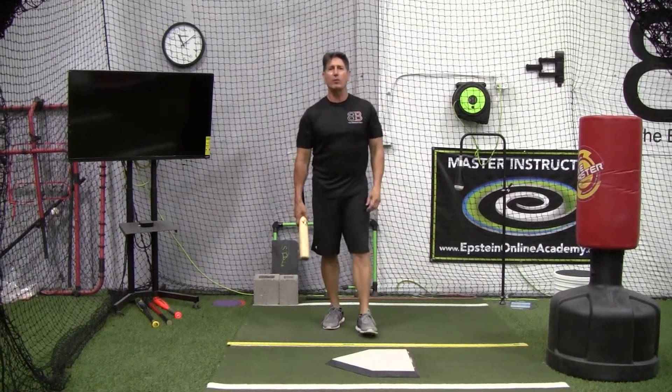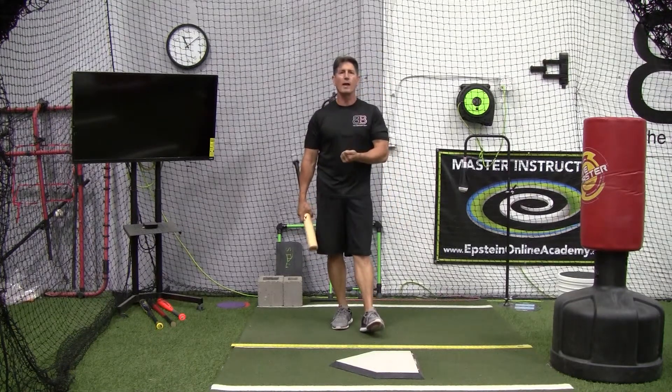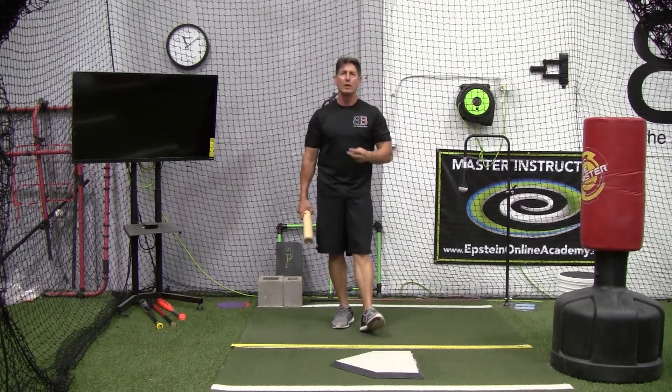Hey everybody, Rich Lavelle with the Vacaville Baseball Barn, Master Instructor with Epstein Hitting System and Online Academy. Continuing with our most common hitting faults which we see in young hitters, number two is bug squishing.